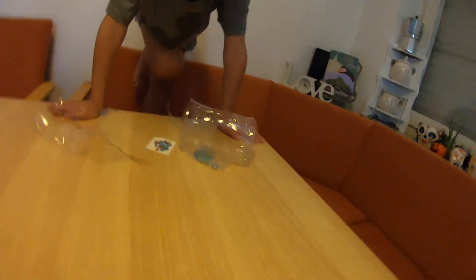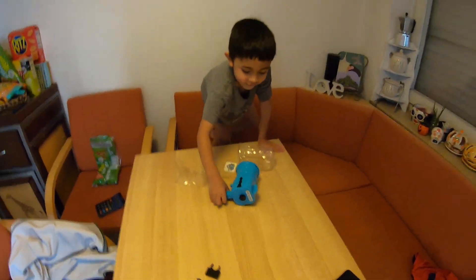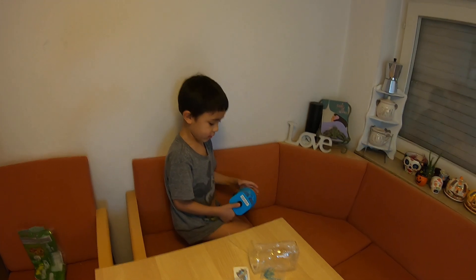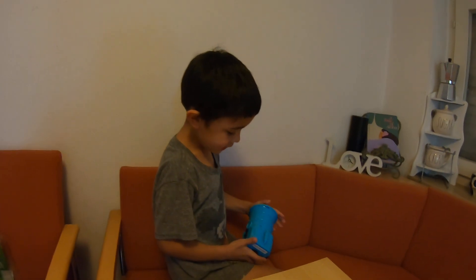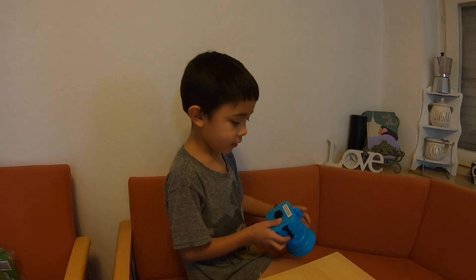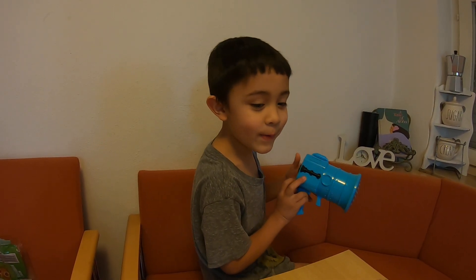I do, I do. We don't know. Here I come — what the... it doesn't open. It's a fart gun! No, it's supposed to open up.